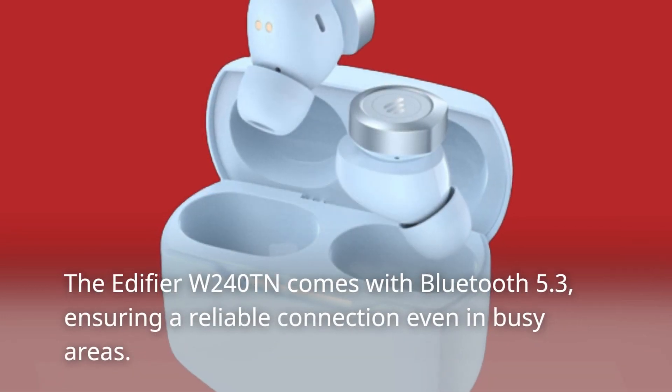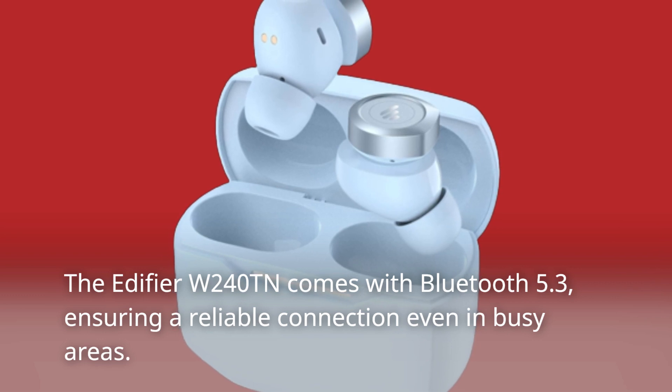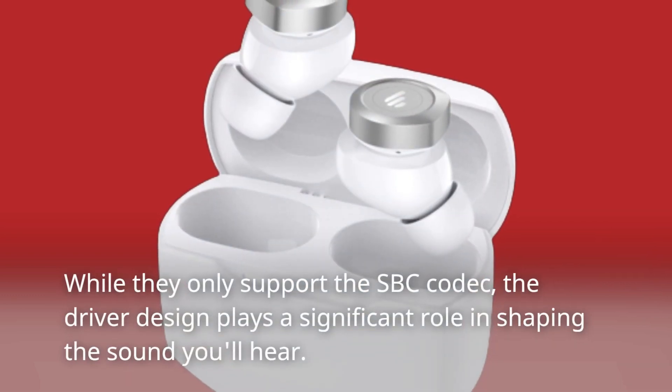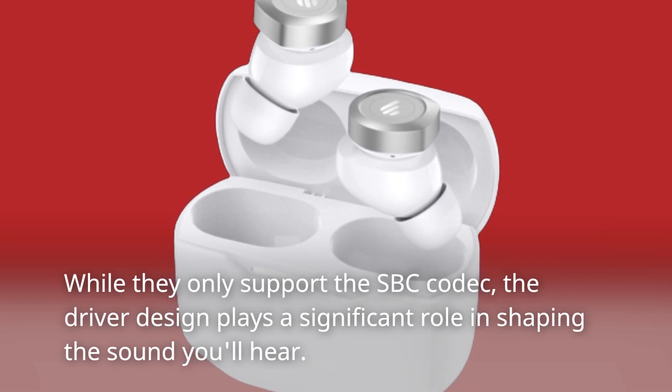The Edifier W240TN comes with Bluetooth 5.3, ensuring a reliable connection even in busy areas. While they only support the SBC codec, the driver design plays a significant role in shaping the sound you'll hear.